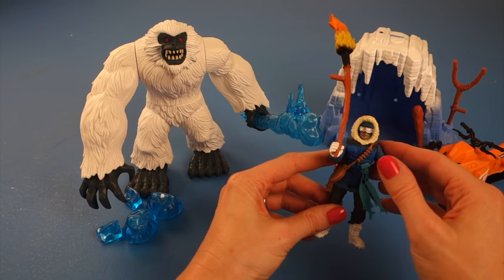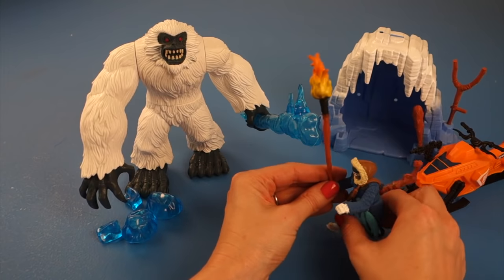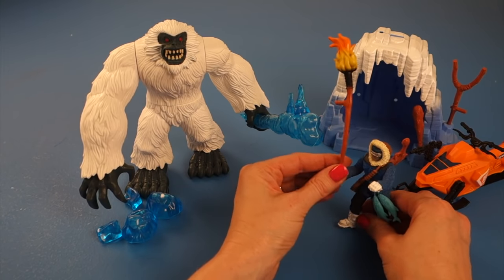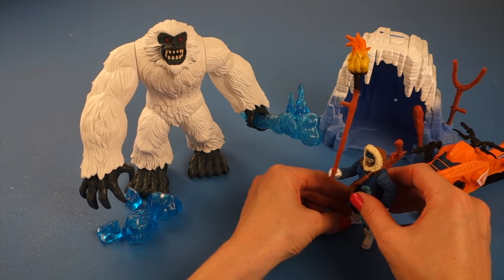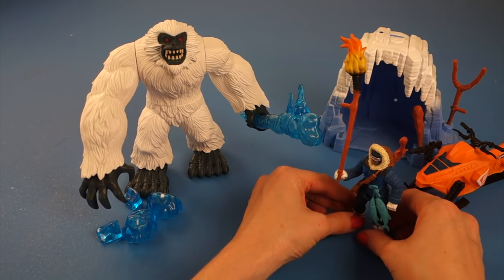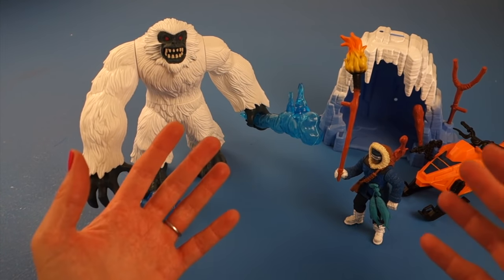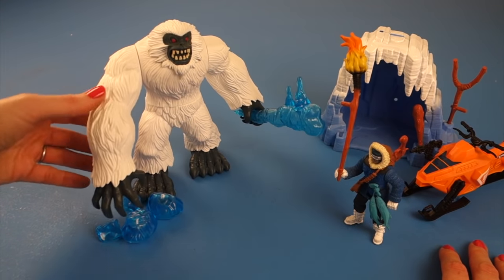His arms and legs move and he's a pretty cool action figure. You can have a lot of fun with him defending himself and looking for the Yeti. The one thing this set doesn't have — which is kind of funny because most Animal Planet sets do — is a camera. Because if you find the Yeti you're of course going to need to take a picture of this amazing beast.